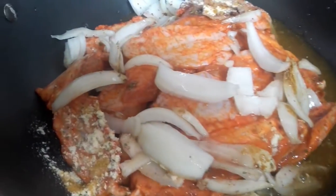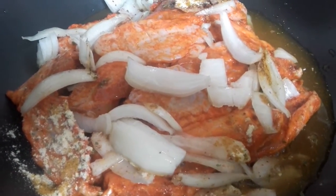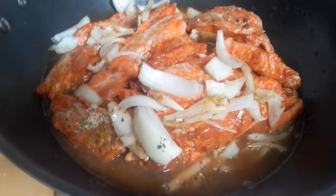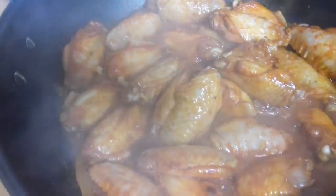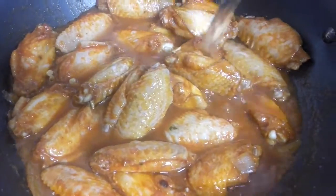Not too much water, because the water from the chicken sauce is what I'm going to use for preparing my spaghetti. I'm going to cover it to let it cook — just a little water, not too much. I want it to cook for five more minutes.